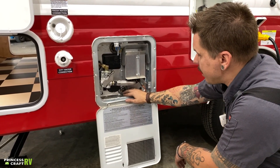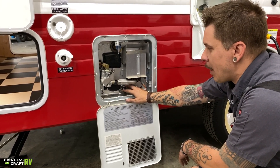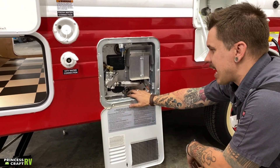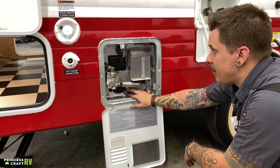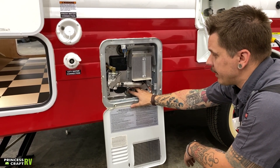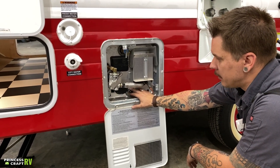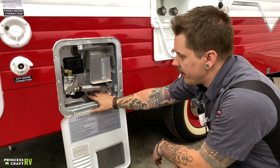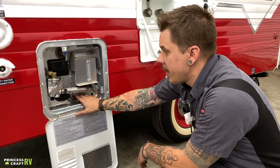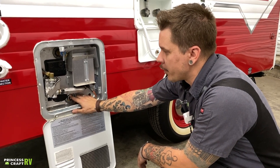On the other side of that drain plug, you're going to find an anode rod. The anode rod is a consumable part — it acts like a magnet for hard water deposits, calcification, and things like that. They deposit onto the anode rod as opposed to the inside of the water heater. I would expect to get a year or two in between anode rod changes. You'll be well aware of its condition because you're going to be looking at it every single time you drain the water heater, and you'll be draining it if the unit is going to be in storage for more than seven days.